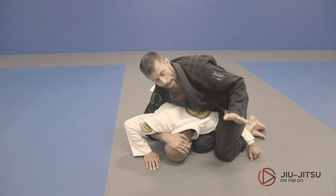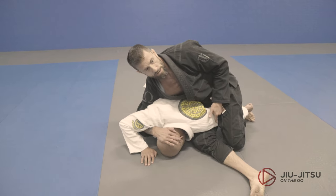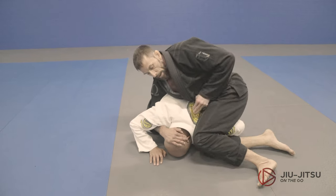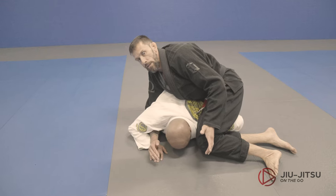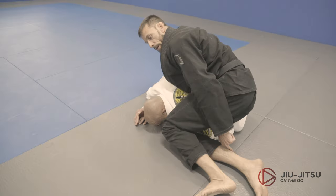Now I'm going to lift up, drop this one underneath — now I've passed. Push the shoulder down, now I'm here. I have the arm in a different configuration — see, it's bent back. It's this leg trapping now. This feels kind of safe for the moment.